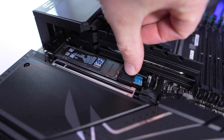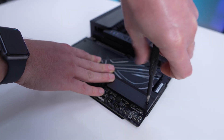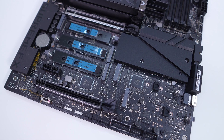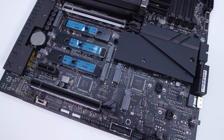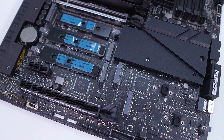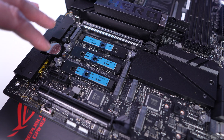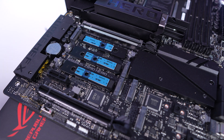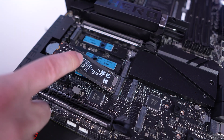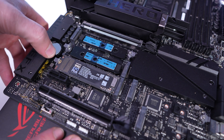Removing four screws allows you to remove the larger bottom heatsink that covers most of the board. Once removed we find five more M.2 slots — these are a mix of PCIe 5.0 and PCIe 4.0. The top slot is PCIe 4.0, the middle two slots are PCIe 5.0, and the two slots closer to the edge of the board are PCIe 4.0. All five of the bottom M.2 slots have the new M.2 Q-Latch tool-less locking system — you just lock in your drive, press down, and it locks into place. To remove, you pull on the little tab and it unlocks the drive.